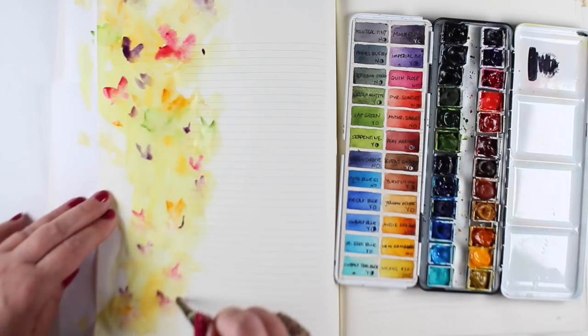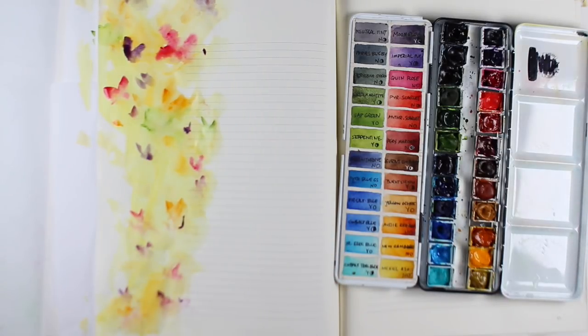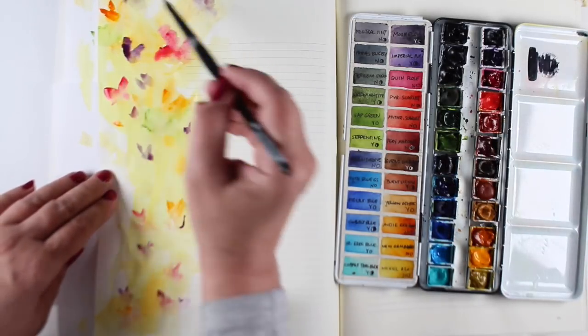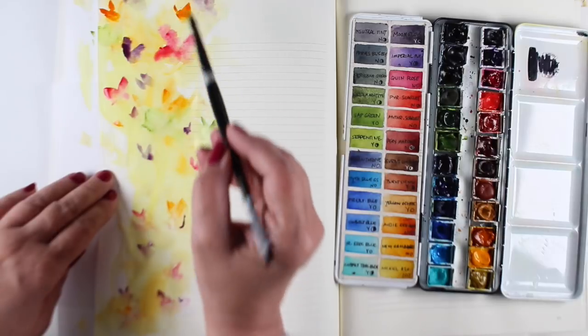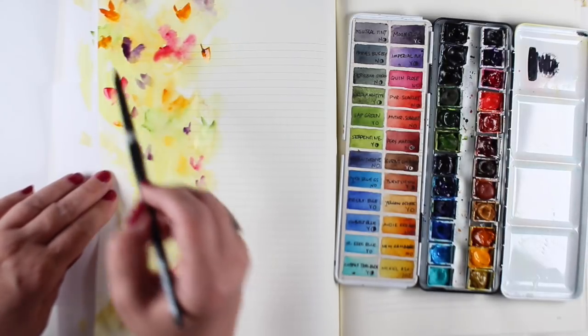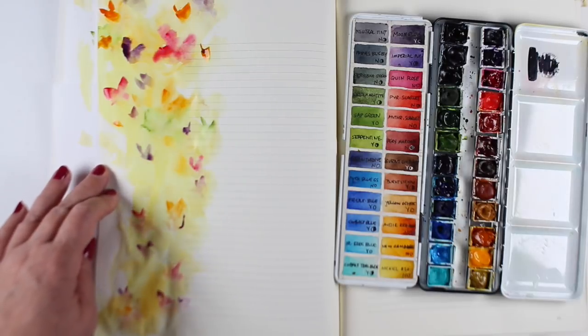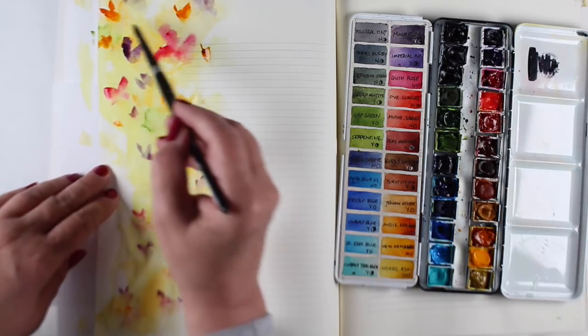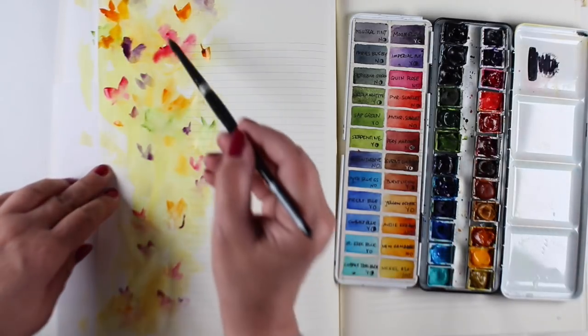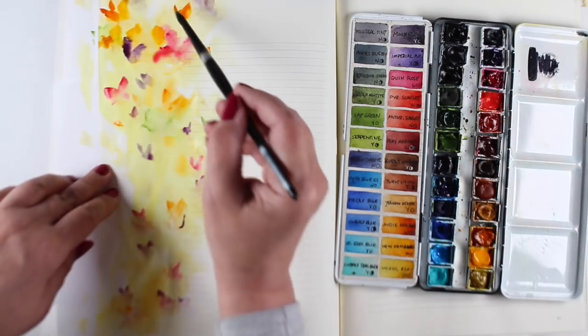Notice as I'm doing this, I'm not only putting down little dabs of paint — I'm going in with the baby wipe and pulling paint off. If I ended up painting too deliberate of a butterfly and it wasn't soft enough, just dab some of that color off, and let it be loose, let it be free. It's going to give that overall sense that there's a lot of motion going on here.